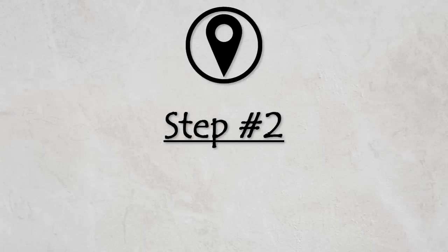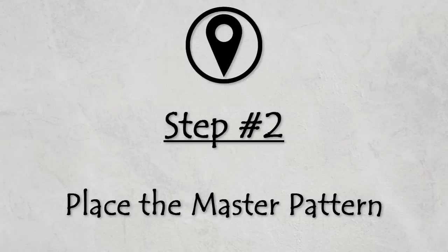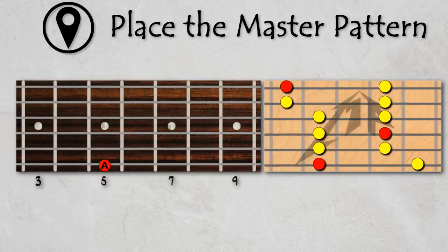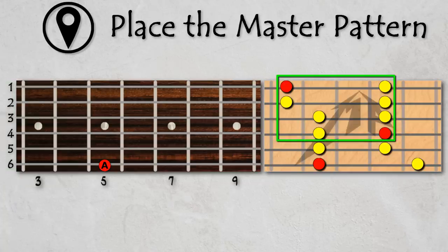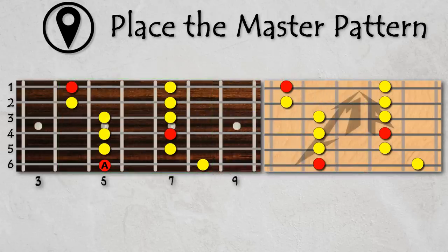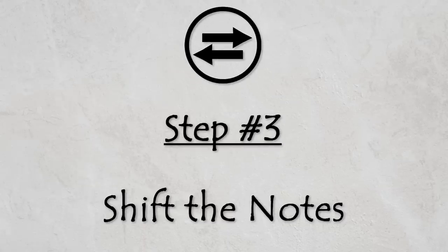Step 2: Place the master pattern on your fretboard. In this step we place the master pattern on the fretboard, but how we do so will depend on which string our root note is on. To make this work, you may need to cut the master pattern up into different chunks. This first example lets us put the pattern directly on the fretboard with no changes.